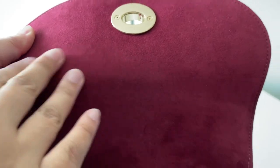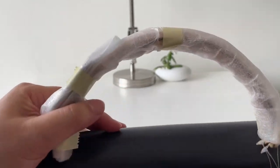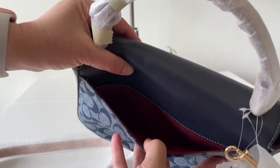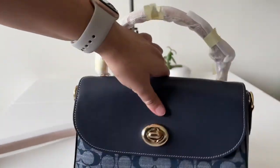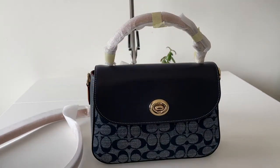The lining is micro suede — it's pretty easy to clean and won't be too difficult if it gets dirty. This bag also has a back slip pocket with the same micro suede lining. It's a pretty handy bag — you have your zip pocket inside and it's pretty spacious.